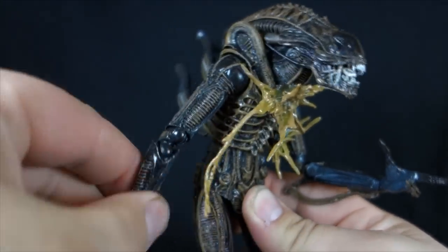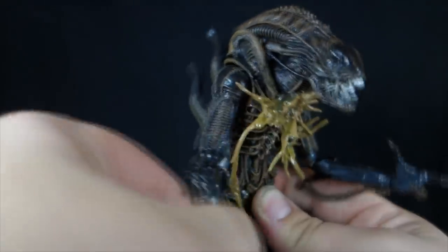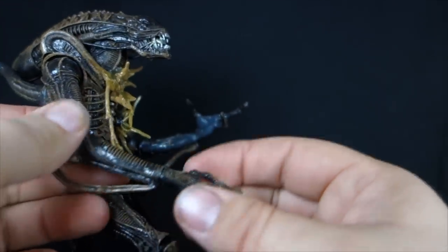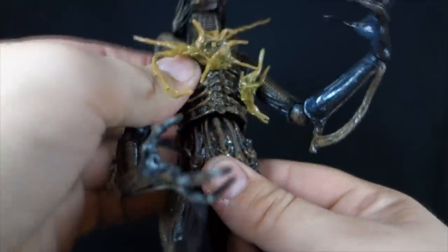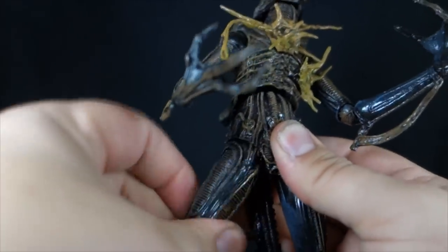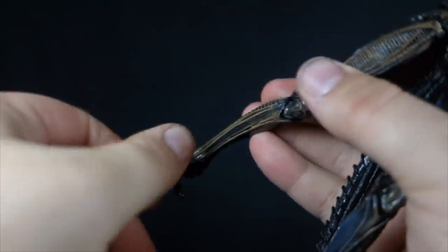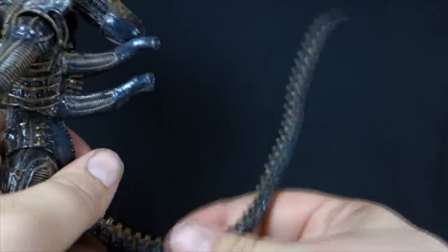Swivel at the upper bicep. It's got a double joint at the elbow, which I really love on these figures. You can also rotate on either end of that, but do it up at the upper arm — it keeps the sculpt looking better. We can rotate and hinge at the wrist. We have a ball joint at the mid-torso with a great range of motion. Pin socket legs go forward, back, out to the side, and we can also swivel them. Double jointed at the knee, a ball joint at the ankle, a nice toe hinge, plus bendy wire all through the tail so we can move it any way we need to.